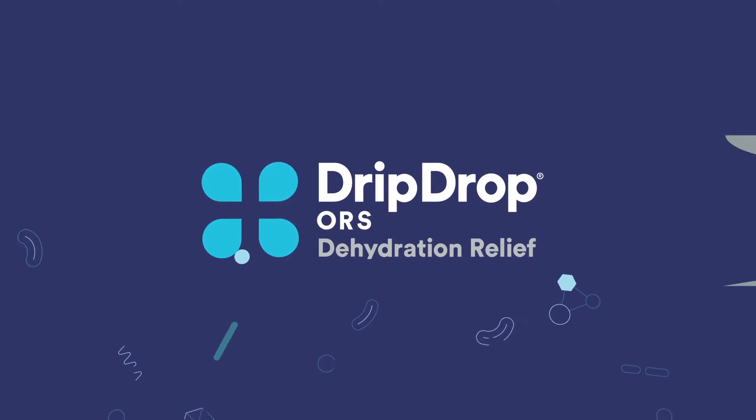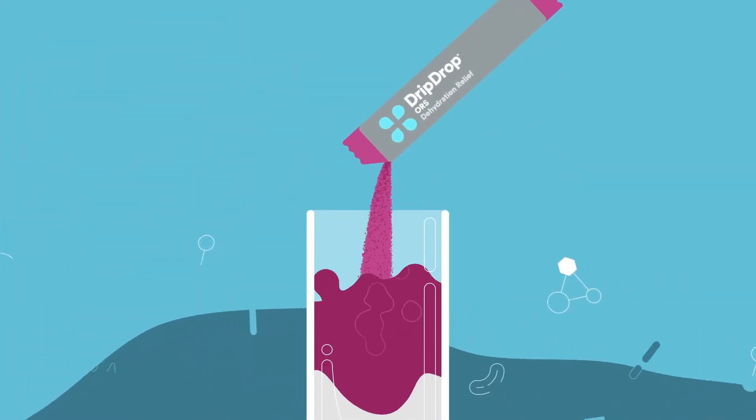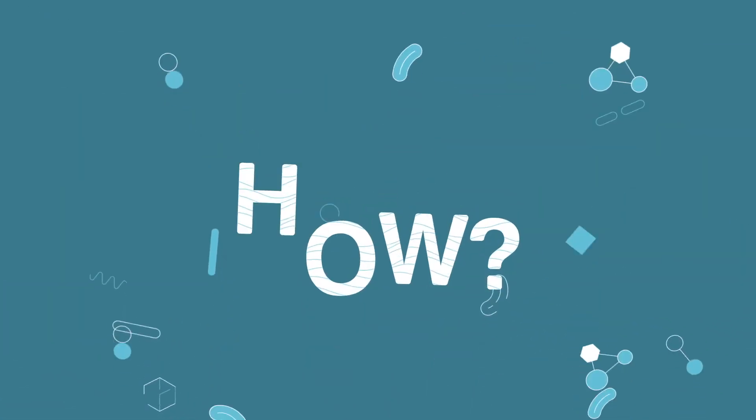Enter Drip Drop — a precise combination of ingredients proven to relieve dehydration fast. No extra sugar, no extra nothing. How?